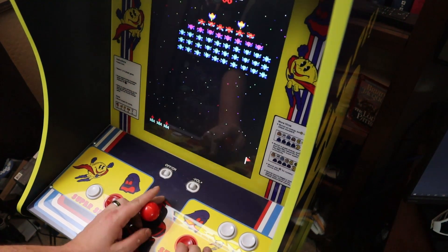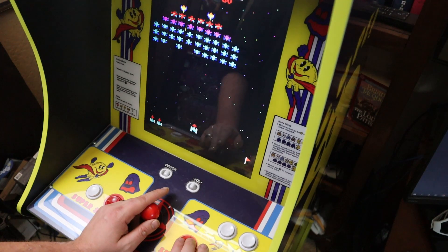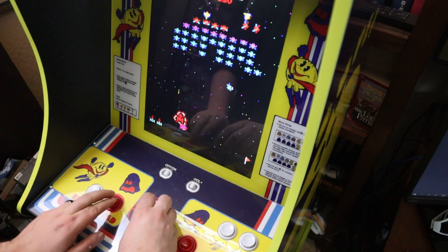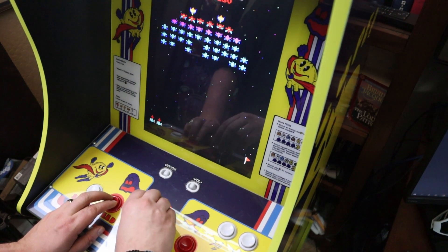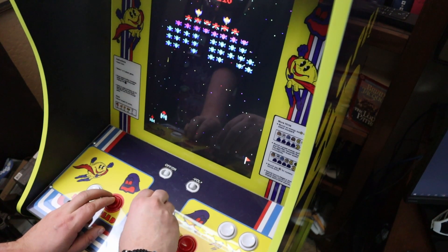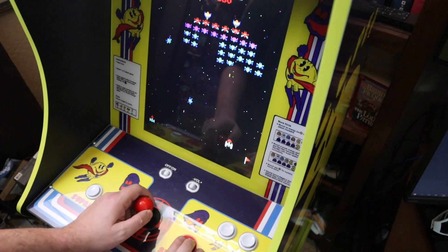And turning that pixel smoothing off on Galaga and Galaxian, these games look amazing — just like they did on that Wave 1 Galaga cabinet. They don't look all smeared up and blurry. I'm testing both sides of the joystick and it works just fine with the fire button.